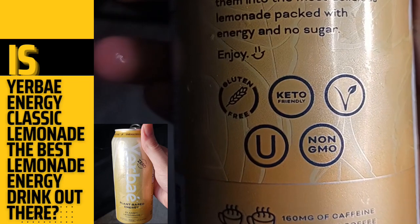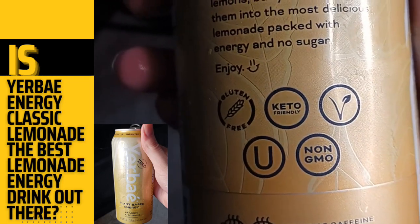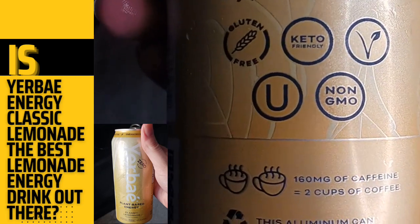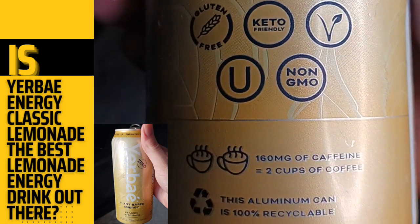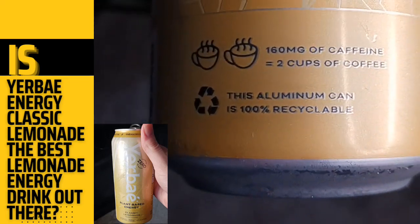What does Classic Lemonade feel like? It's like life gave you lemons, but you turned them into the most delicious lemonade, packed with energy and no sugar and joy. It's gluten-free, keto-friendly, it's vegan, and non-GMO.